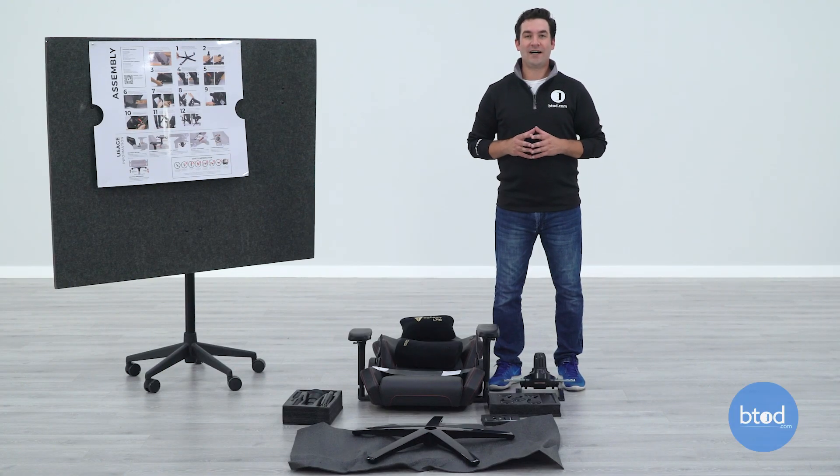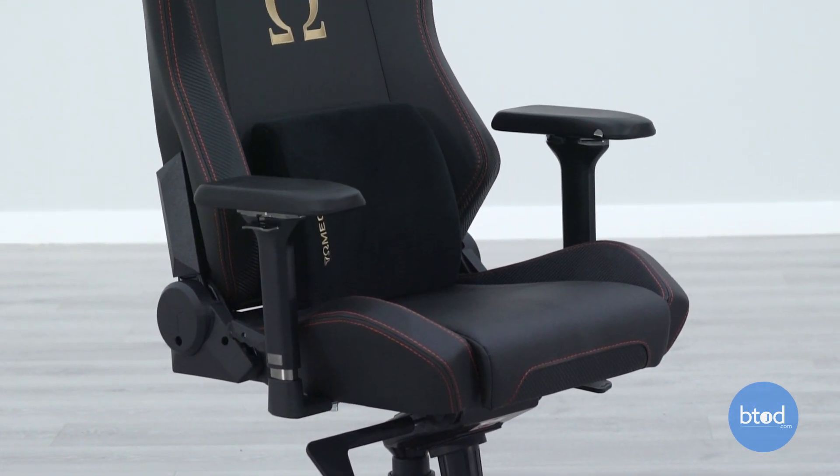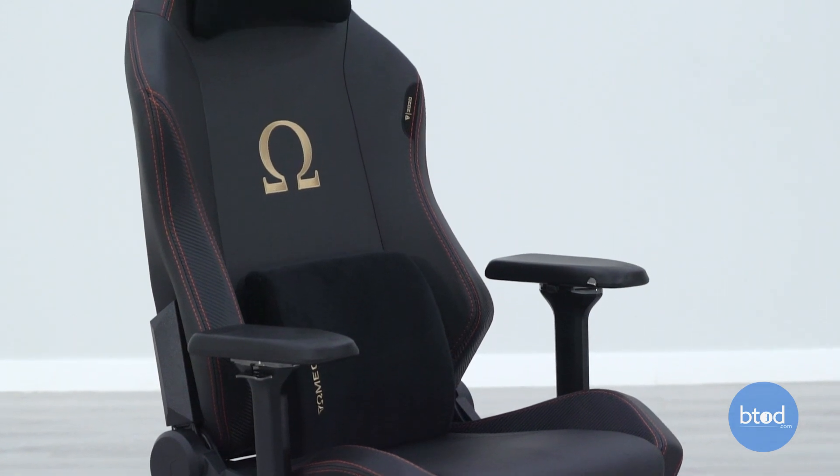Hey guys, it's Ron with BTod.com. Just like the Titan Evo chair from Secretlab, we've gotten a lot of requests to also review the Omega. So we're going to start out with an assembly video here, just so that you know what you're getting yourself into when putting together the chair, so that you don't have any surprises or things come up that you weren't expecting.